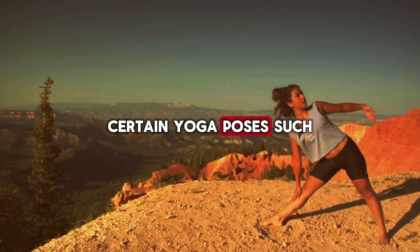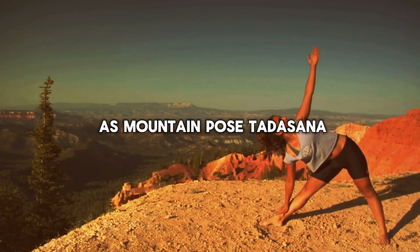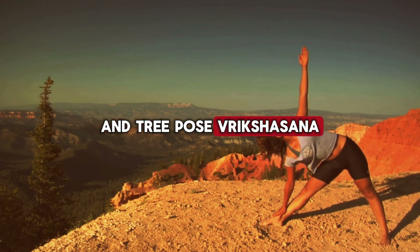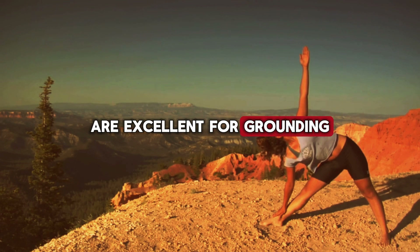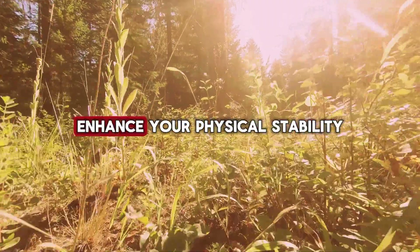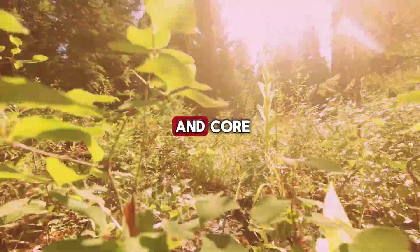Certain yoga poses, such as mountain pose (Tadasana), warrior pose (Virabhadrasana), and tree pose (Vrikshasana), are excellent for grounding and activating the Muladhara chakra. These poses help you connect with the earth, enhance your physical stability, and strengthen your legs and core.